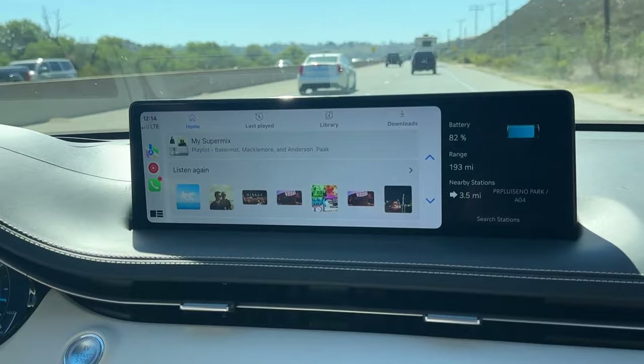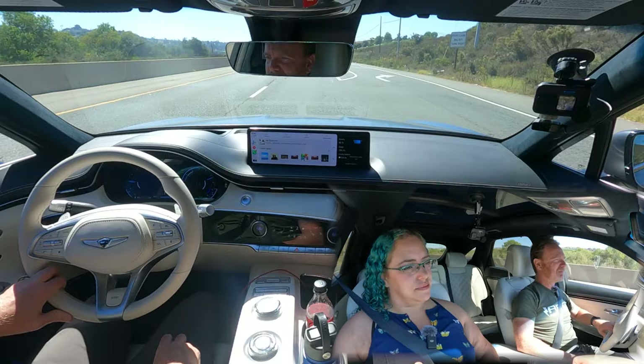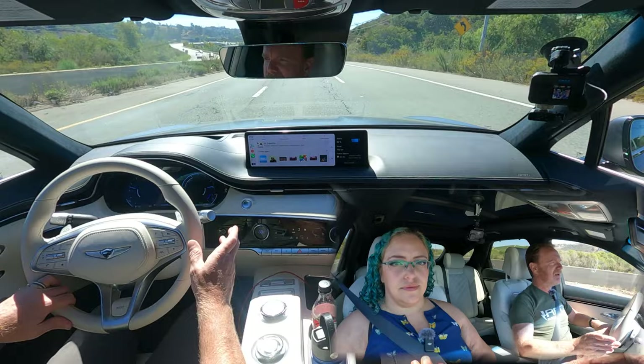We haven't really messed with the built-in navigation since we've tried it in Kia and Hyundai — it's an okay system. I know they've added better route planning. But I prefer using Apple CarPlay. The weak spot on anything from the Hyundai Motor Group has been EV route planning, but if you're not concerned about that it's not a big deal. Hopefully it'll keep getting better — it is software updatable, so there's a lot of potential.